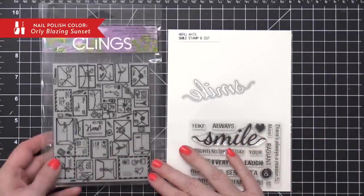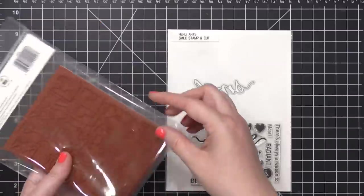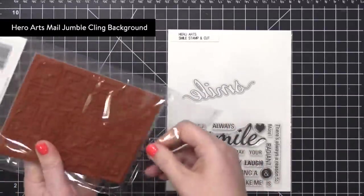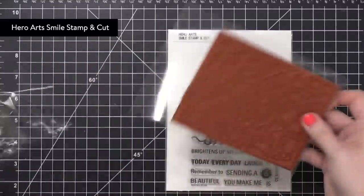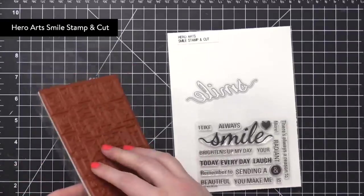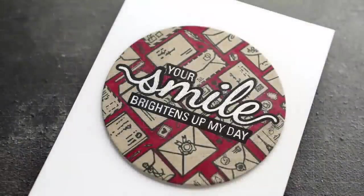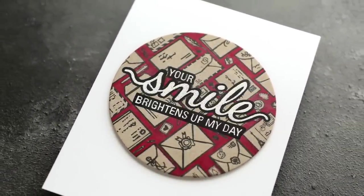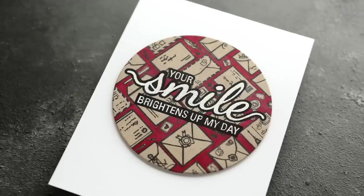This is one of their really awesome cling background stamps. This is called the Mail Jumble Cling Background. I'm also going to be using the Smile Stamp N' Cut set, and I'll be using that on the card for the greeting. I'm going to start with the card — I'm going to do the background and then stamp those sentiments right over the top.